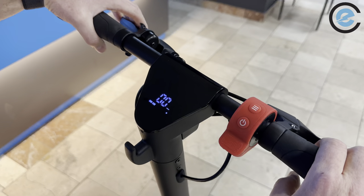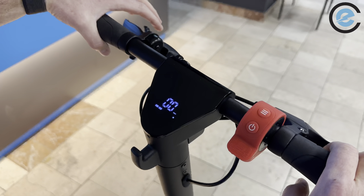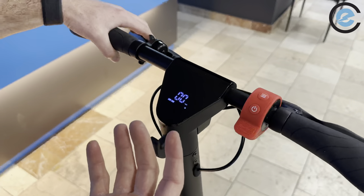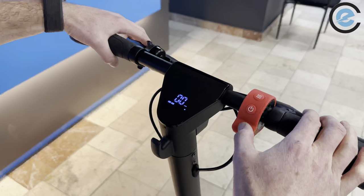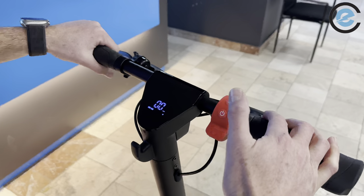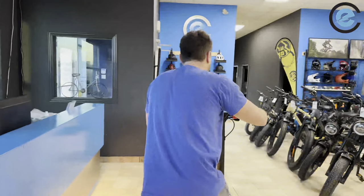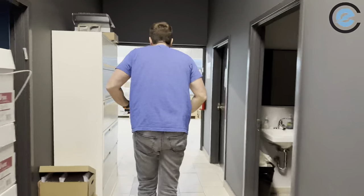Now that the scooter is set up with cruise control, I'd like to do a quick demonstration. We'll use eco mode, which has a maximum speed of only six kilometers per hour — almost like a walking mode. After holding a constant speed for around six seconds, you'll hear a beep. Once that beep goes, you're in cruise control and can let go of the throttle and just hold on to the handlebars.